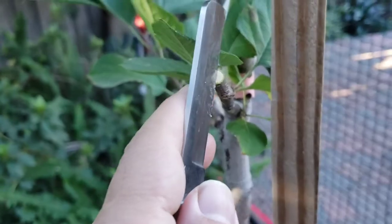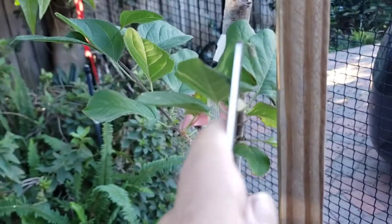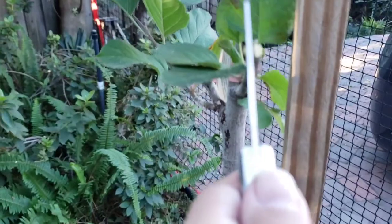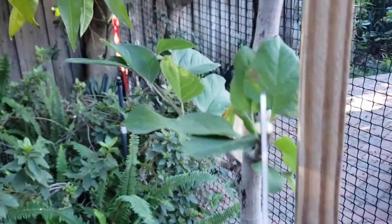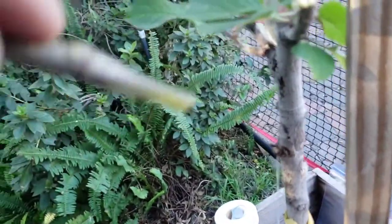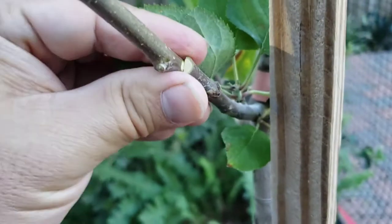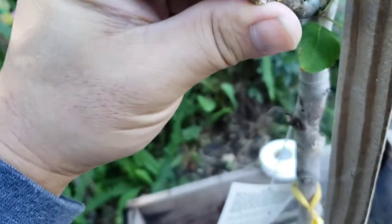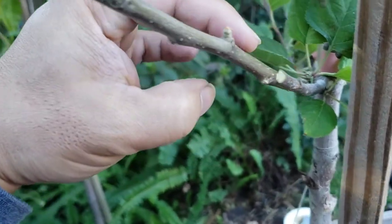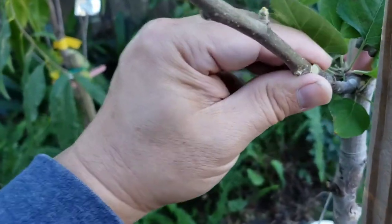So now I'm going to cut straight in the middle right here. Gently rock back — there we go. And then I made this into an arrow shape. The cambium layers kind of match up. And now what I'm going to do is wrap it with buddy tape all around here, wrap it up to the end, and put a rubber band right there just so the union is tight.